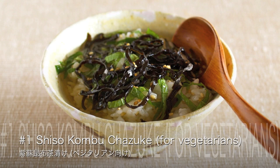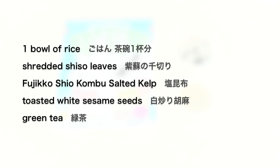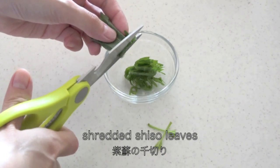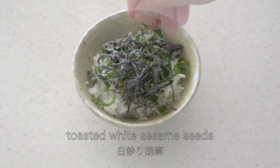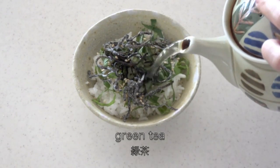Okay, let's make shiso kombu chazuke first. This one is perfect for vegetarian people. You can use scissors to cut shiso leaves, then place them on a bowl of rice with other toppings. Then pour over some green tea to finish.